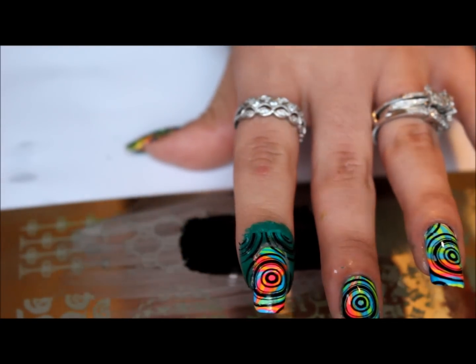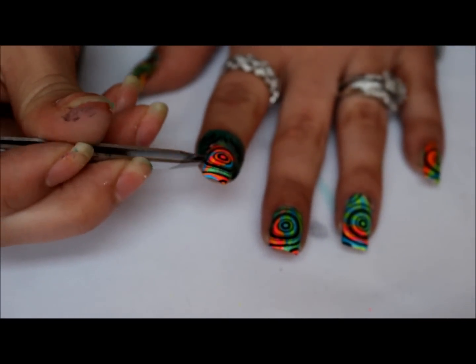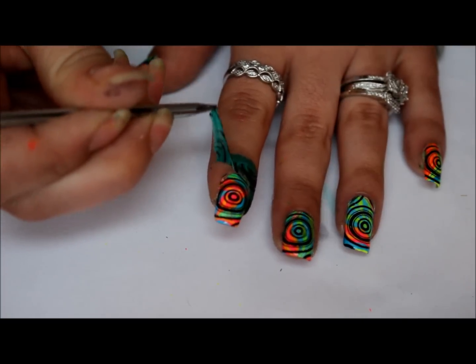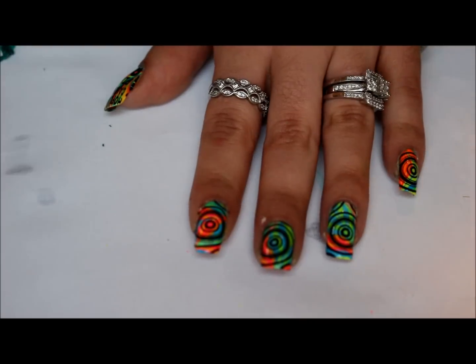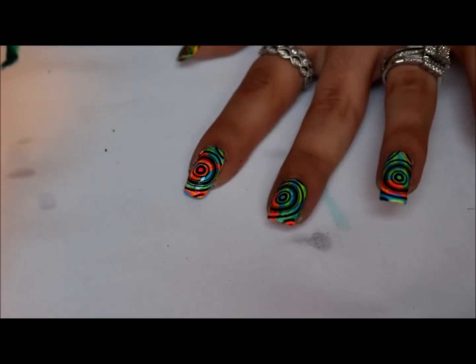I'm going to go ahead and get a pair of tweezers — and that's it. You might have a little bit to clean up, not much. Then just apply your top coat and you're done.